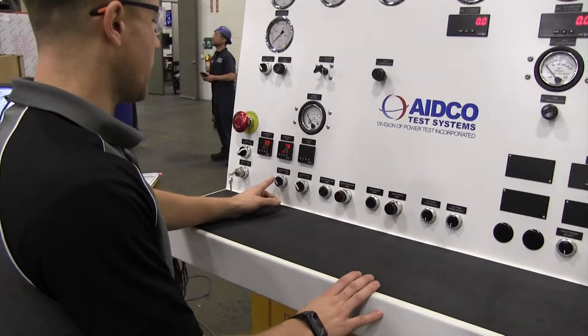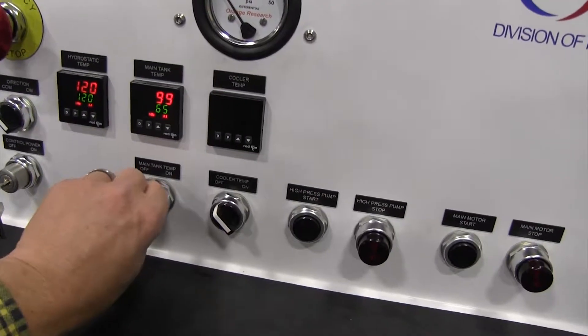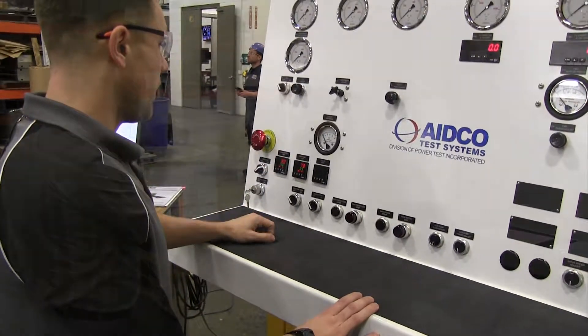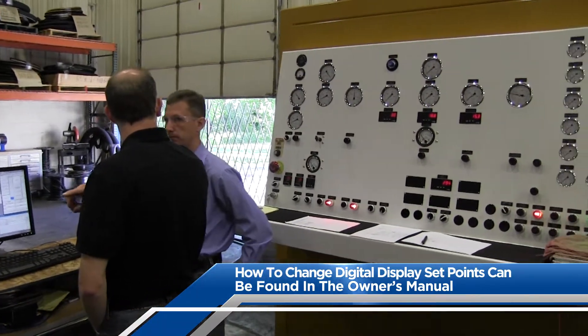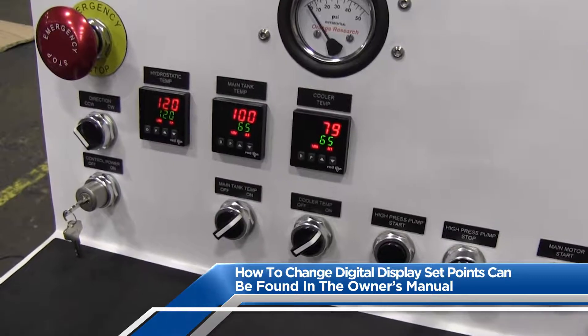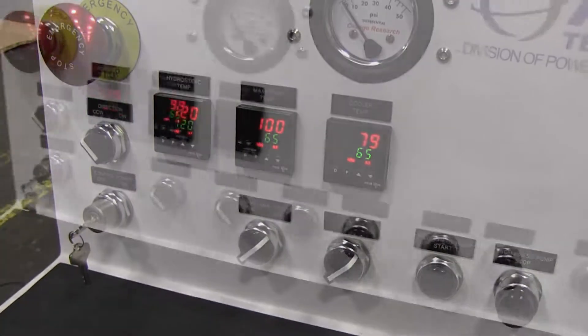Moving from left to right across the bottom of the control panel, the next switch in line is for the main tank heater. With the switch turned to the on position, the main tank heater will heat oil in the tank until it reaches the programmed set point. There are digital displays for the hydrostatic tank, main tank, and cooler temp if your test center is equipped with the optional closed circuit cooler loop.